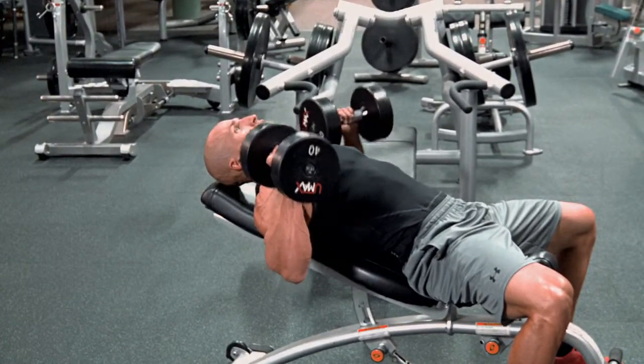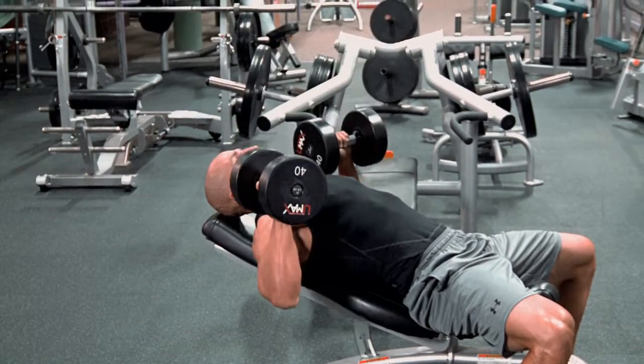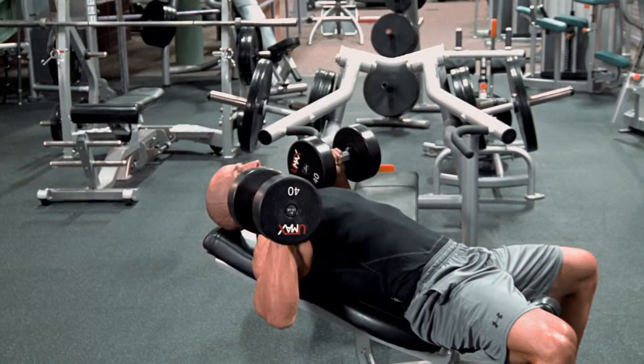Core is nice and tight, you want to push up, bring the dumbbells together, contract the upper chest, nice and slow on the way back down and up. Slow on the way back down and up.